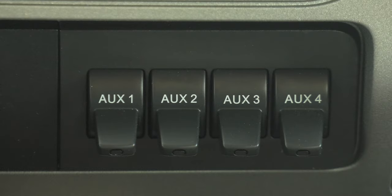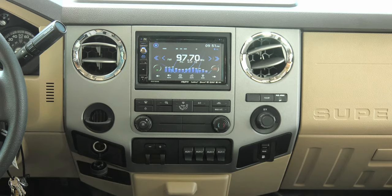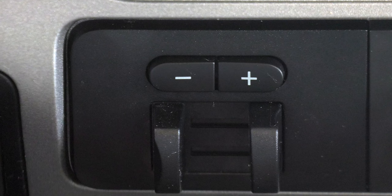Moving to the left, a bank of four auxiliary switches if you want to add something that would need switched 12 volt power. To the left is the brake control for your trailer. Hit the minus button to decrease braking to the trailer, plus to increase the braking. You can also use the trailer brakes manually by squeezing the slide knobs toward each other.